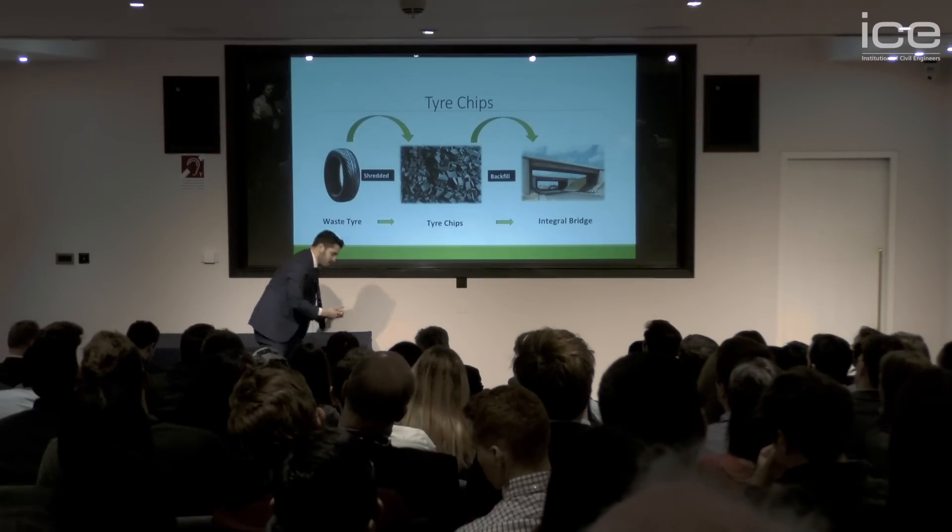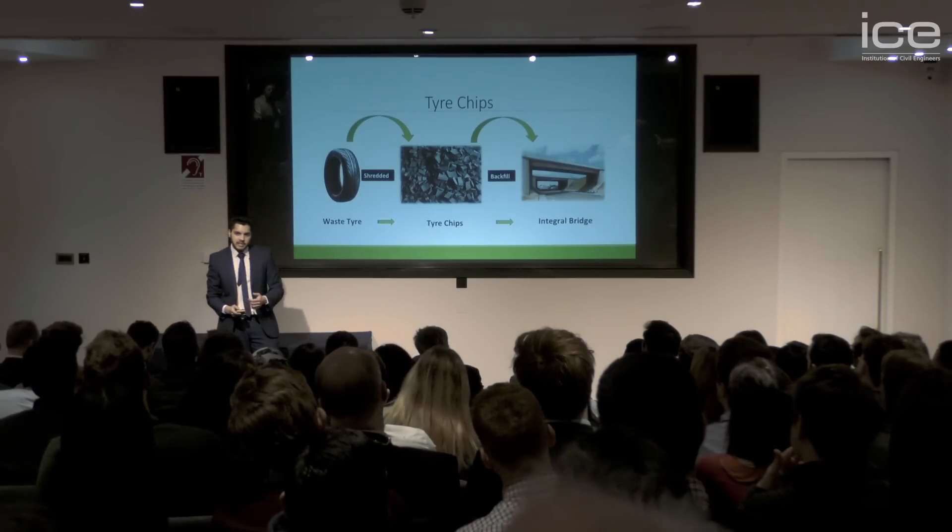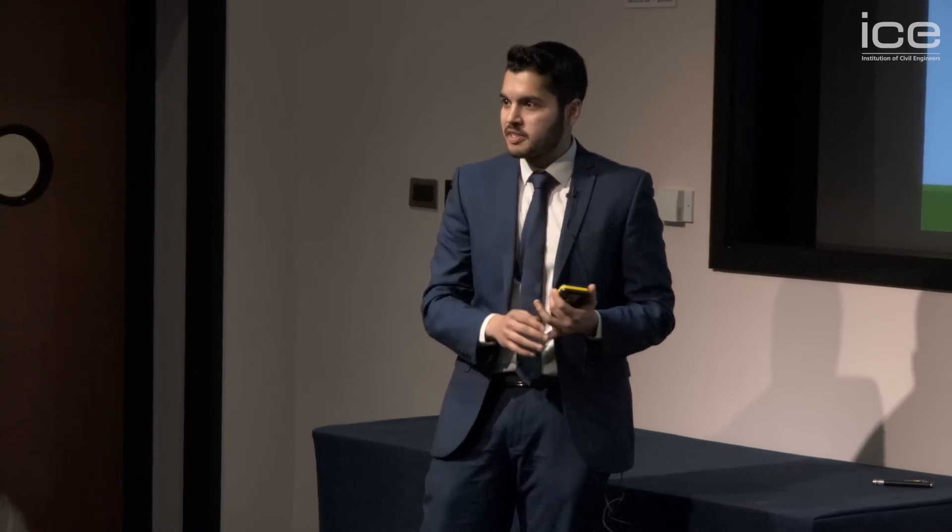I've run numerous computer-aided simulations that have proved that using tire chips not only significantly improves the structural behaviour of these types of bridges, but allows us to design and construct these bridges beyond the currently recommended guidelines.